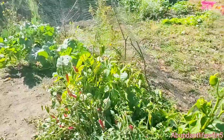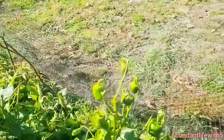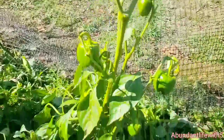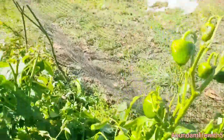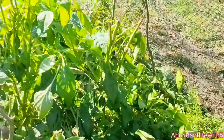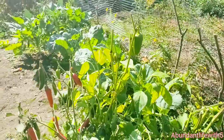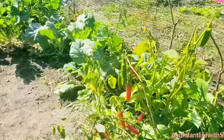Yesterday what I did was I trimmed all of the stuff that got frosted. So this is the green pepper right here. I think I did a pretty good job with the leaves for the first time doing this. And this right here is our red pepper.